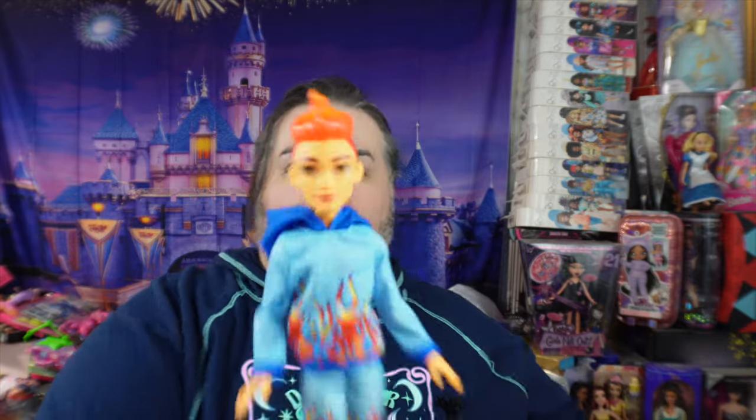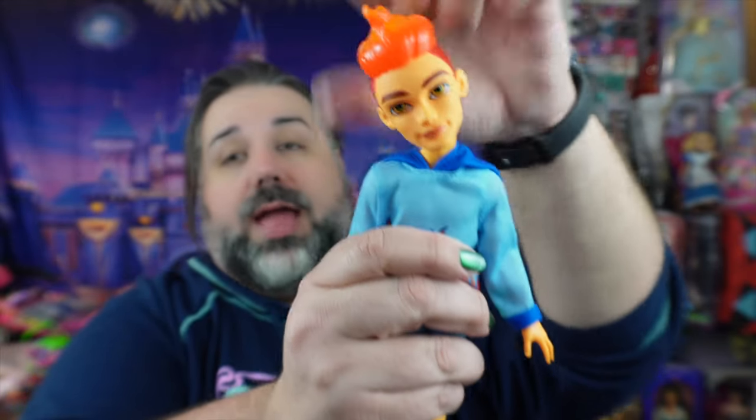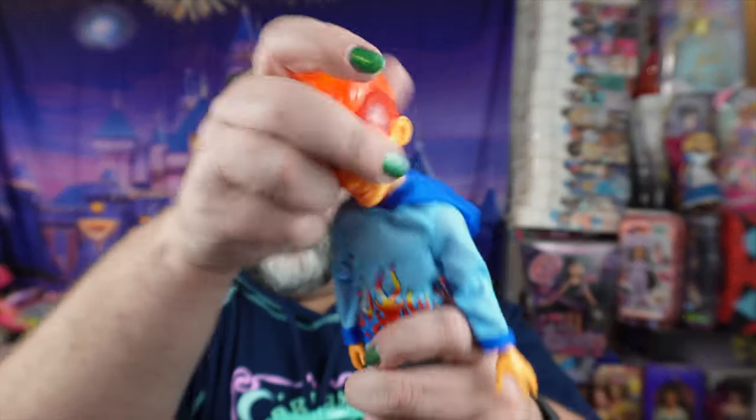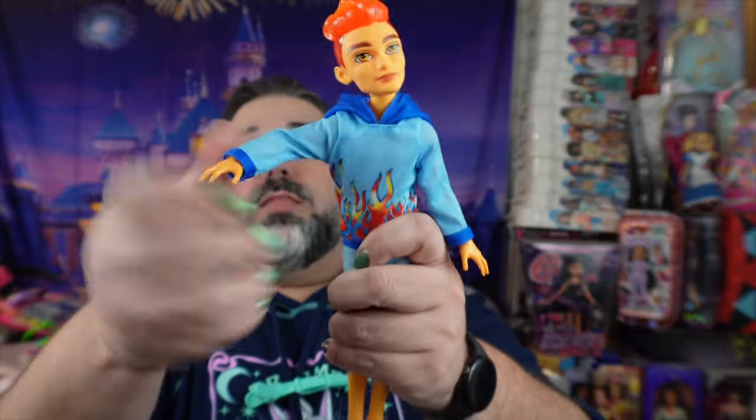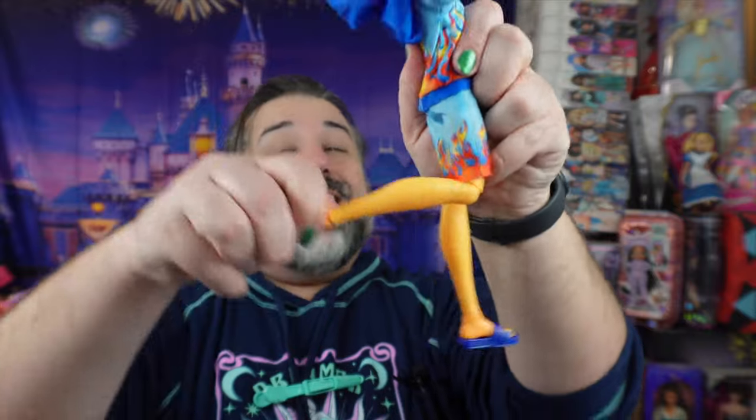Monster High boy dolls have really good articulation, and besides the cool designs, this is a huge reason why I like Monster High and Ever After High boys. They have a ball-jointed head with a really good range of movement — they can look up, look down, tilt their head — which a lot of other boy dolls don't have. Most boy dolls can only turn left and right, which is why I don't collect Disney princes. They also have movement at the shoulders, elbows, and wrists. Unlike the girl dolls they do not have articulated waists, but they do have movement at the hips, knees, and also at the ankle — and only the boy dolls have ankle articulation, the girl dolls do not.